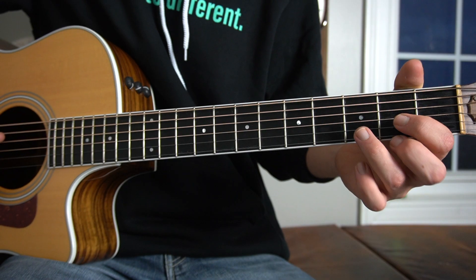First thing I want to mention is that this song is in E flat tuning, so tune all of your strings down a half step. And we're going to rock this thing. We start with the D major chord.